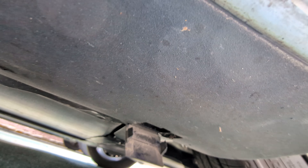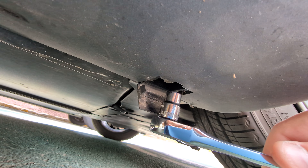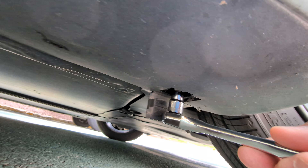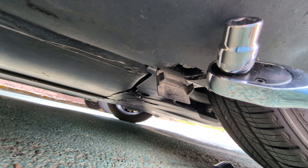Pop this open with the screwdriver, and then take your 10 millimeter and unscrew this bolt here.